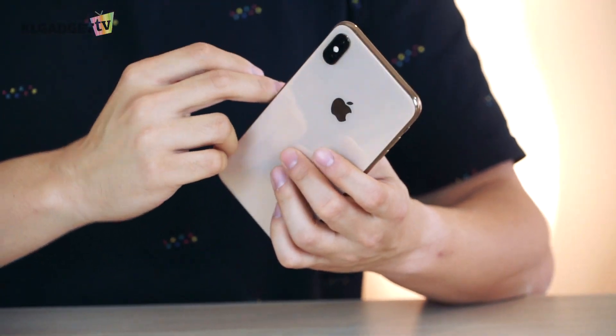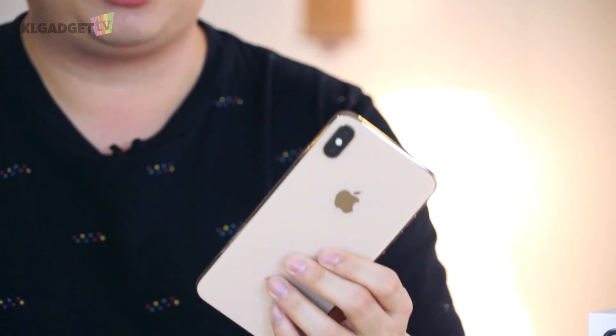This model that I've got over here is the Hong Kong unit. All thanks to Seven Mobile, Cinebra Hut, and Shopee for sending this unit over for our evaluation.